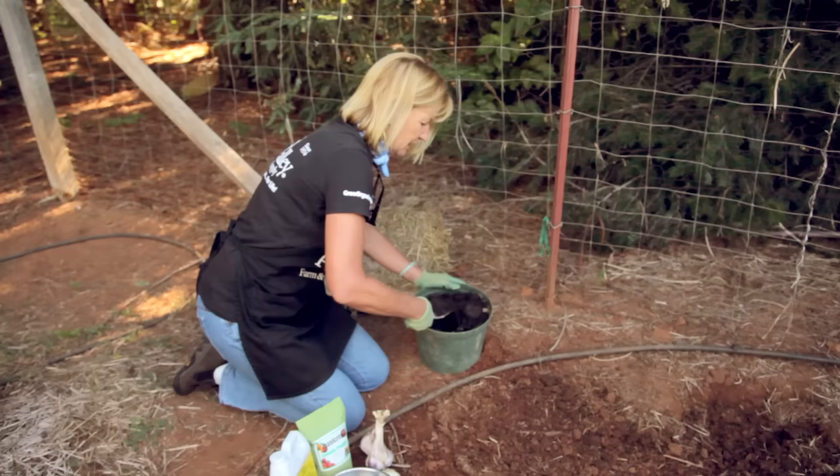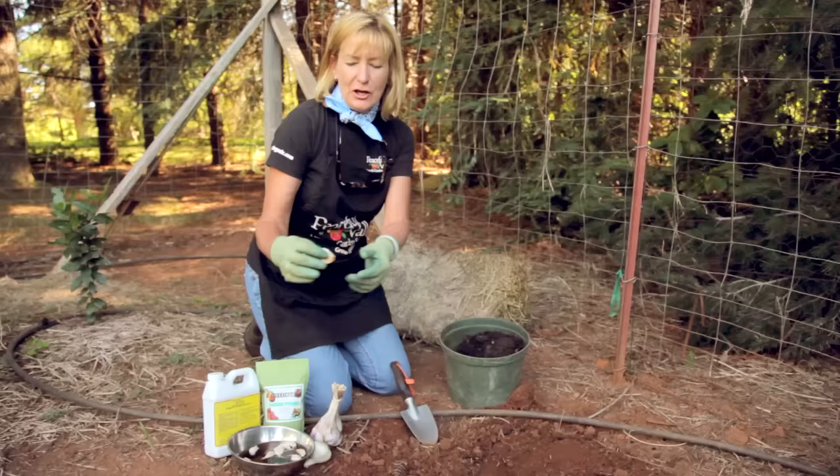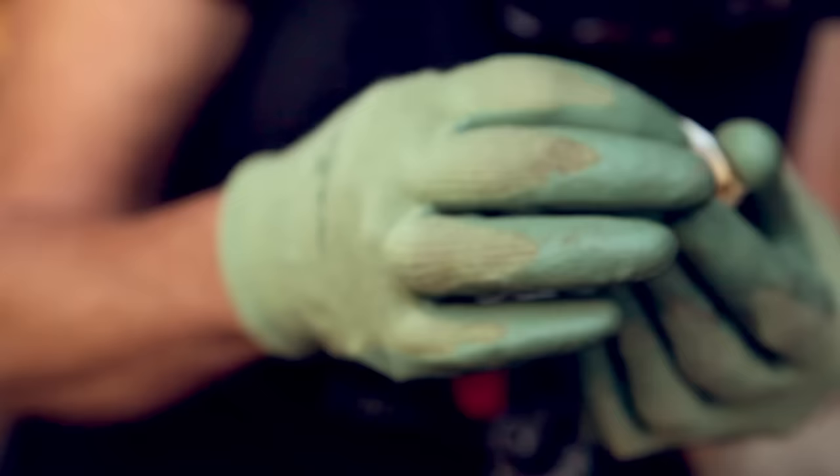Garlic likes to be planted in loose soil with lots of organic matter. I'm adding a little bit of compost here to increase the organic matter. Space garlic rows about 18 inches apart and plant the cloves every four to six inches. You want to plant the cloves with the blunt end down — this is the end with the root nodes. Cover the clove with about two inches of soil.